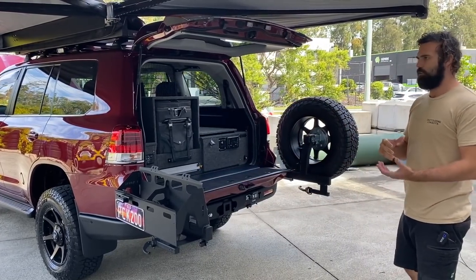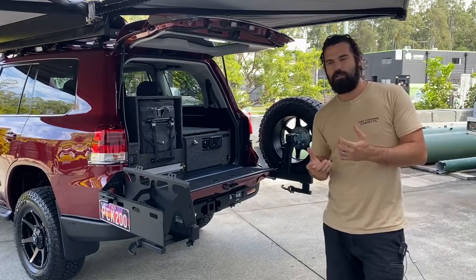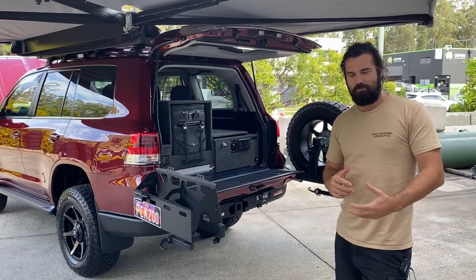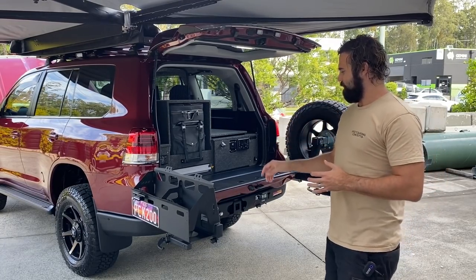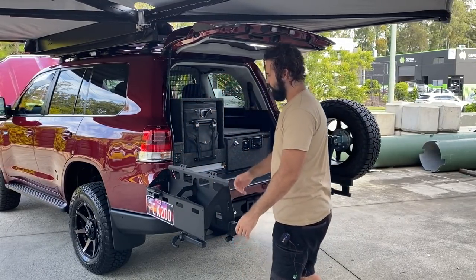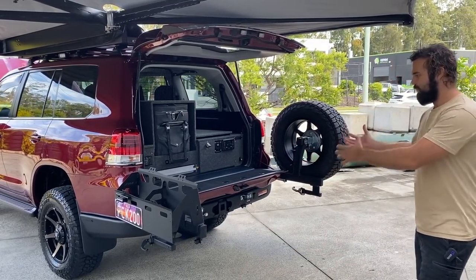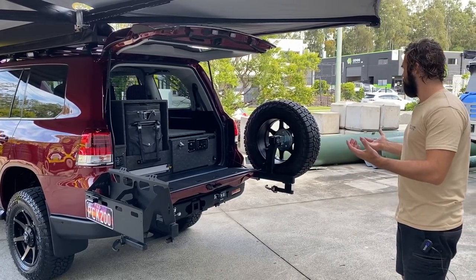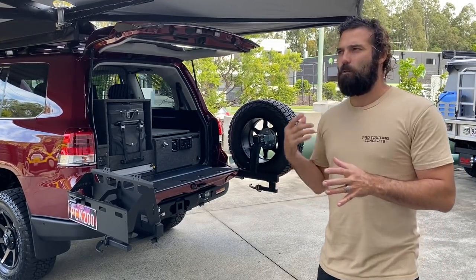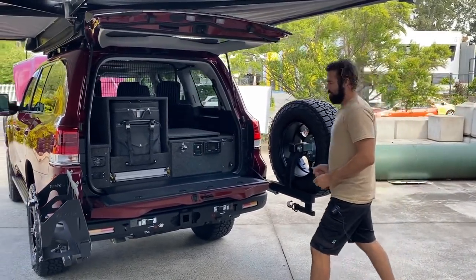We're going to put two water cans in the back of this one. We prefer to keep water storage out of the wagon if we can — putting water in a wagon is a little bit of a recipe for disaster. But this is a pretty easy solution: two little water cans with gravity-fed taps on each side gives you 40 litres of water storage.